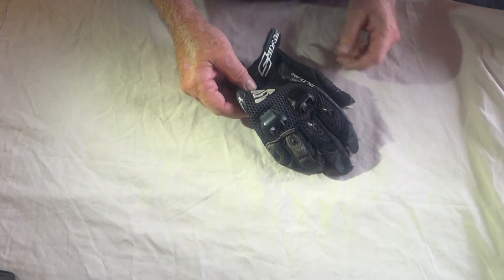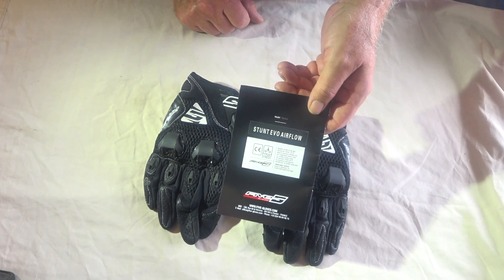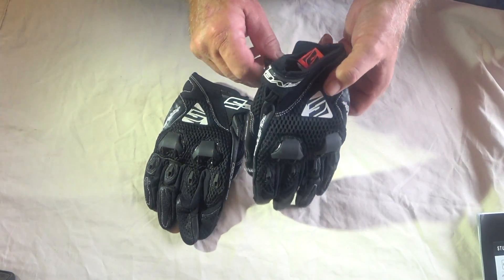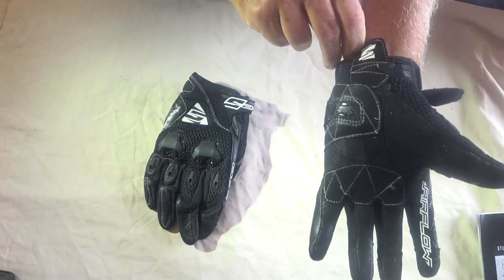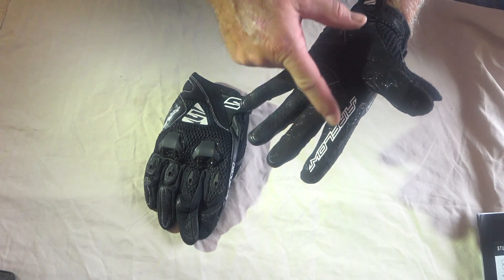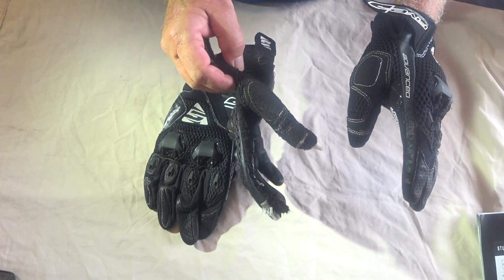They were well ventilated though. Anyway, this is what I came back with - these are called the Stunt Evo Airflow from Five gloves, a hundred and nine dollars Australian. Why did I get these? They've still got the same issue with the velcro tab, but they did extend this pull tab with some more reinforcing, and this material has silicon stuff over it so maybe it'll wear a bit better. Still got the big heel slider, and some extra white stitching in places.